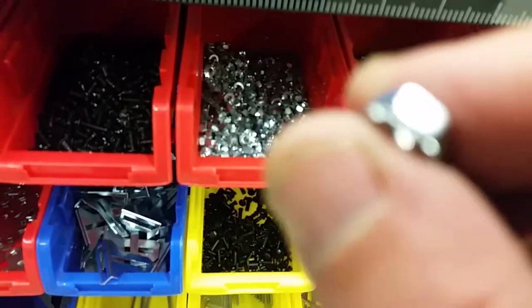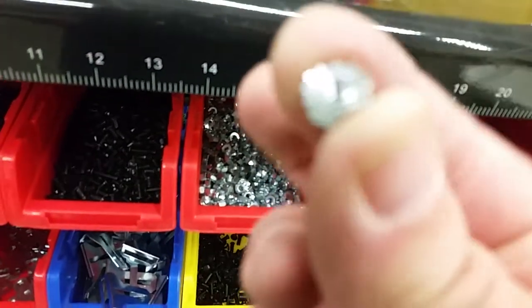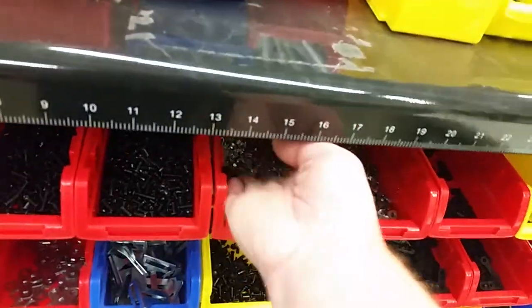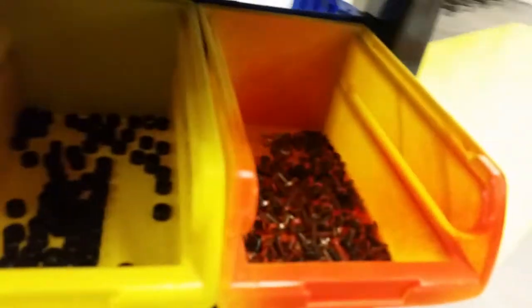These are called star nuts because they've got the little star — it's hard to see, but you'll see them when you get there. And we've got shaft collars, spacers, and these orange screws. You will not need to use these orange screws to get started today, so don't worry about them.